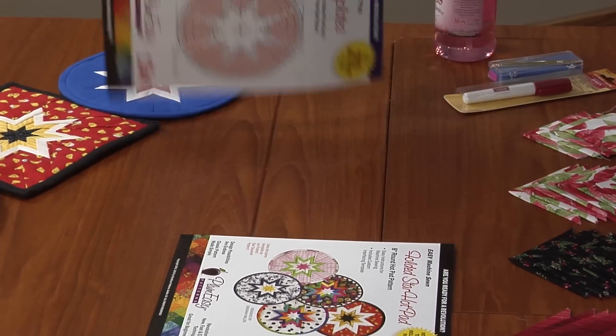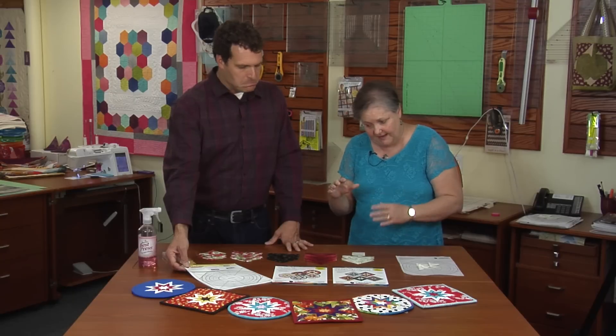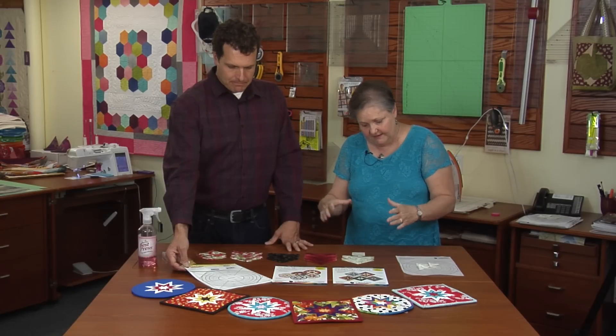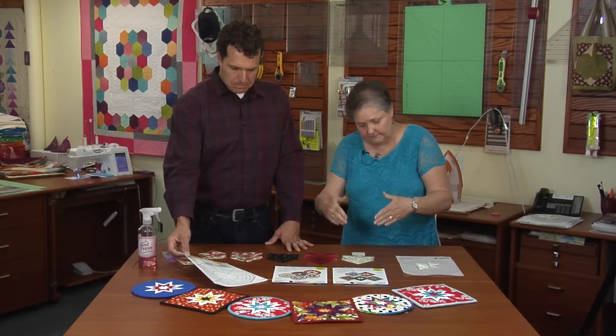I want you to see this. And is this the secret? This is the secret because this is a ruler and a foundation. You leave it in and build your hot pad right on top of it and then you sew it together once it's all pieced.